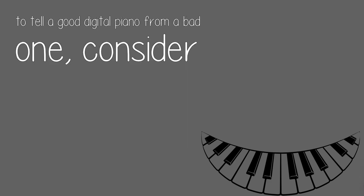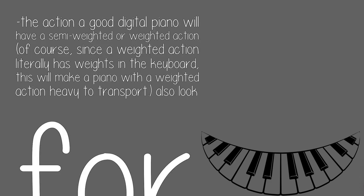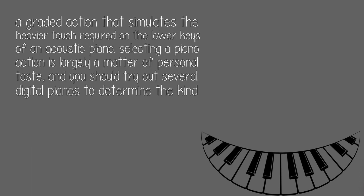To tell a good digital piano from a bad one, consider the action. A good digital piano will have a semi-weighted or weighted action. Since a weighted action literally has weights in the keyboard, this will make a piano with a weighted action heavy to transport.